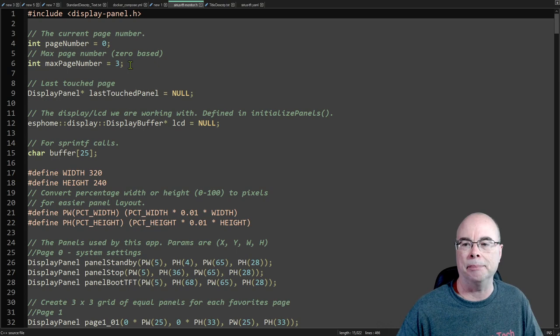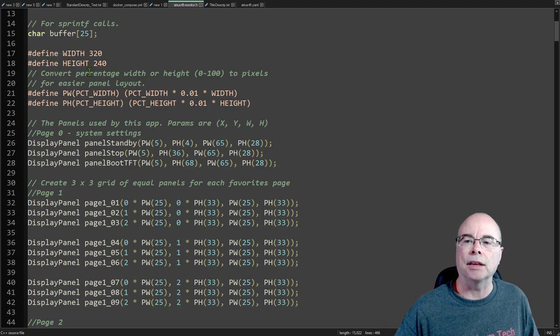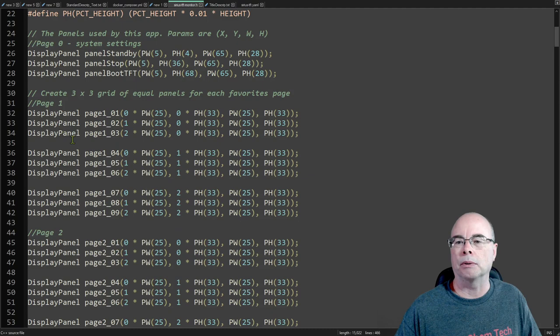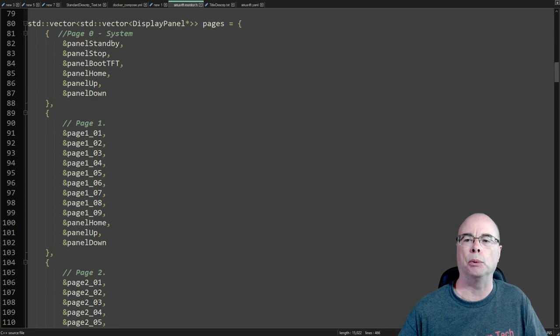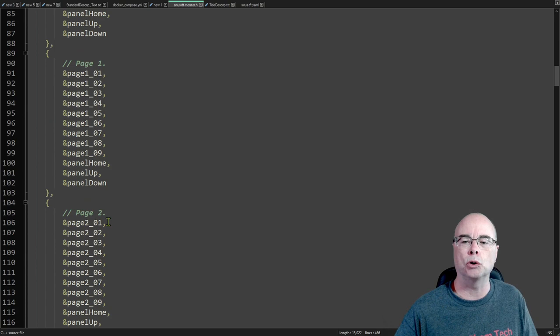Right at the top we just need to define how many pages we want, starting from page zero, and how many total pages. In my case I've got four pages so my maximum page number is three. Then we come down and define the layout of all the panels across all of our pages. The nice part is we can define this in terms of percentage of the display size. For example, I wanted four buttons each at 25% of the width, and three rows at 33% of the height. All you need to do is define each panel that you want to appear across all your pages.